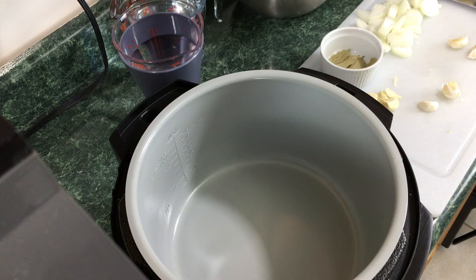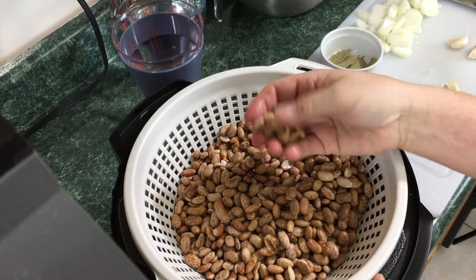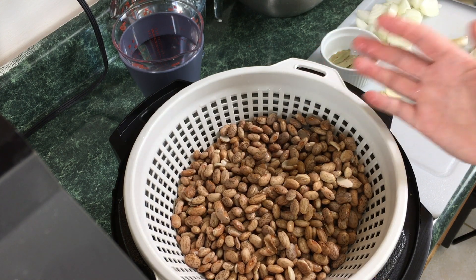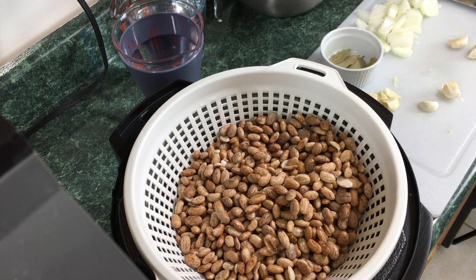Welcome to Pressure Crisp everybody. We're going to do a pound of pinto beans and just flavor it a bit. This is one pound of pinto beans — I soaked them this morning, so they soaked for about eight to ten hours. You can soak these overnight if you plan on making them in the morning, or you don't have to soak them at all.